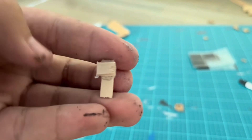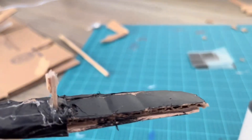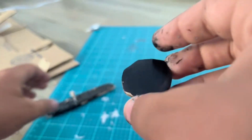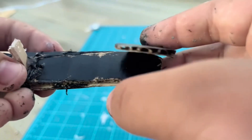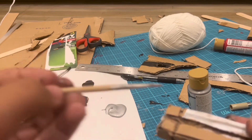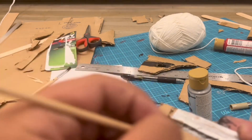I just made this little popsicle stick piece, so now I'm going to glue it onto the trigger. I just glued the popsicle stick inside the trigger, so now we can glue on a circle onto the trigger. I just made a little circle for the trigger and I'm going to glue this circle onto the trigger.